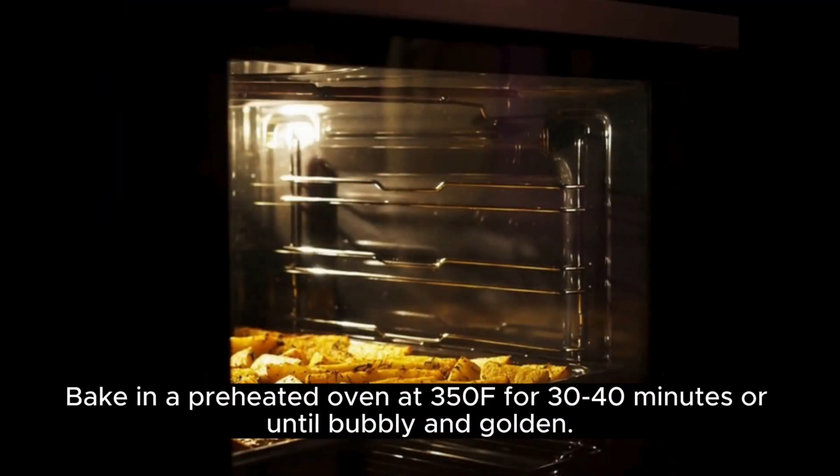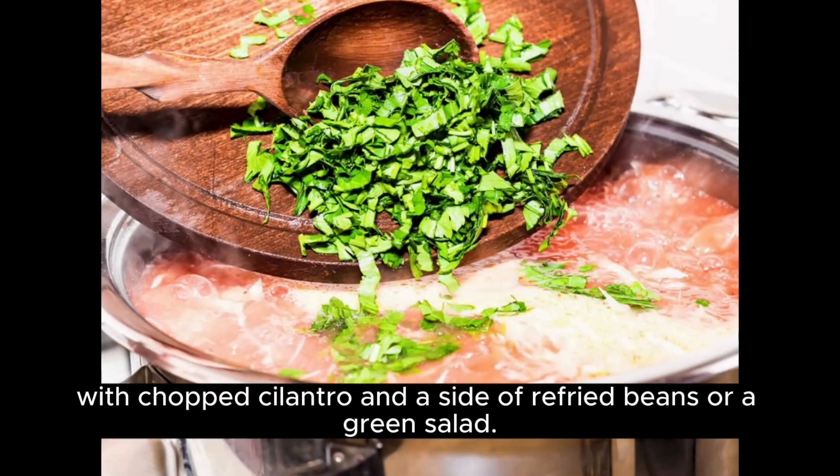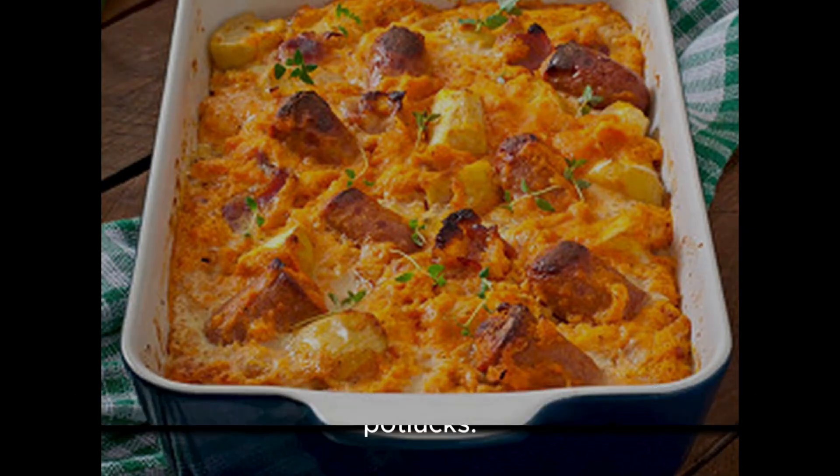Bake in a preheated oven at 350°F for 30 to 40 minutes, or until bubbly and golden. Serve your King Ranch Chicken hot, garnished with chopped cilantro and a side of refried beans or a green salad. It's a comforting dish that's perfect for family dinners or potlucks. Enjoy!